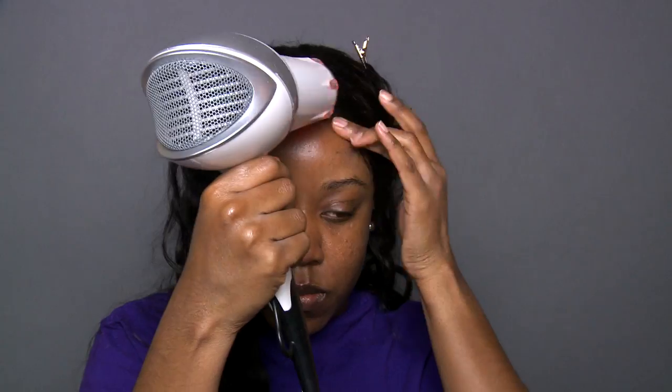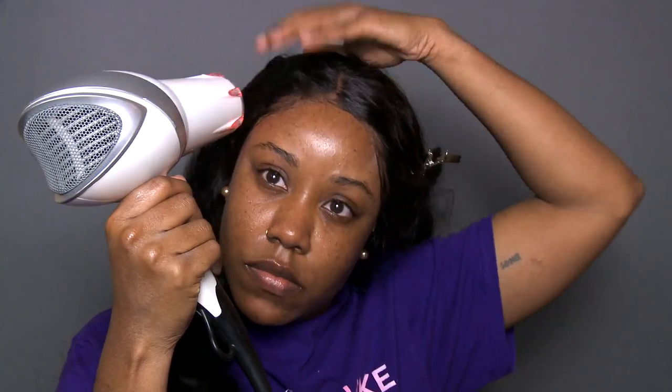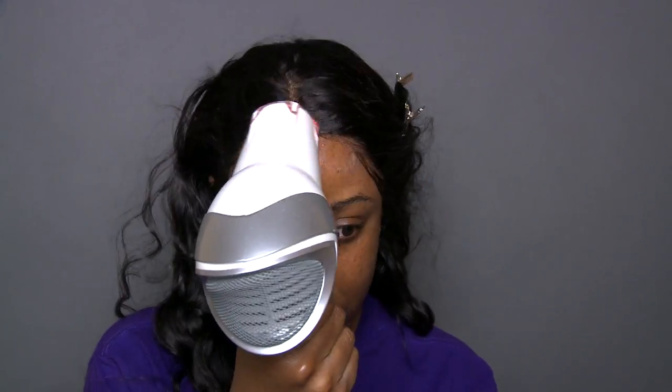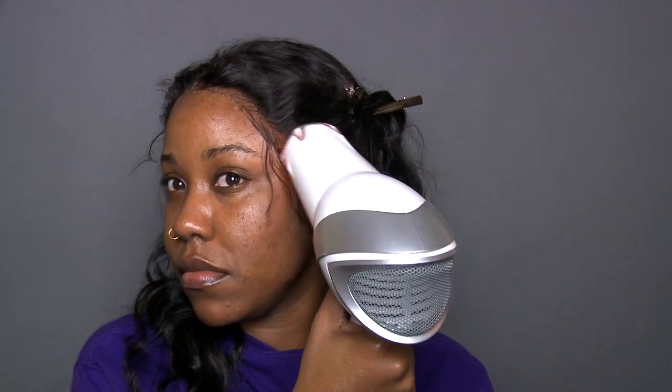The last major key in applying your unit with tape is going in with a blow dryer on the cool setting and blow drying over your hairline, just like you would with got-to-be-glued or gorilla snot gel. You want to make sure you are setting the adhesive and letting it dry on cool setting — this is really going to help you get that longevity out of this hairstyle.